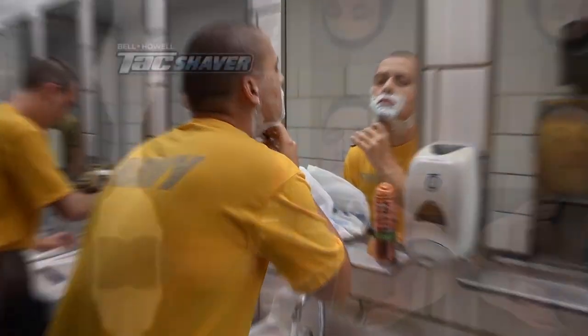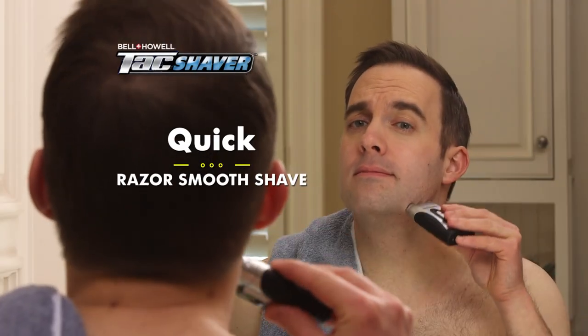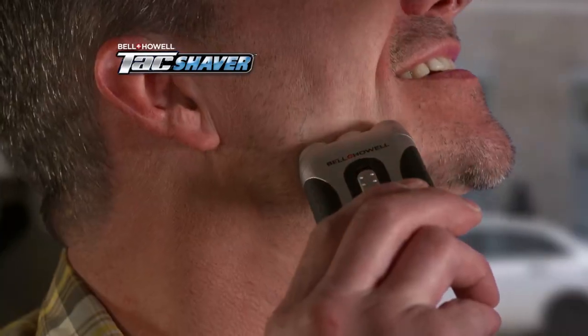Designed with the needs of our military in mind, Tac Shaver gives you a quick, razor-smooth shave, whether you're at home or on the go.